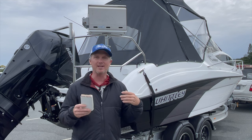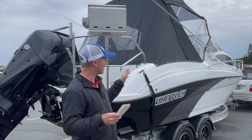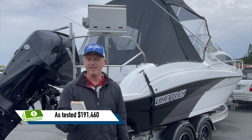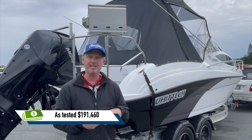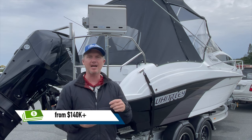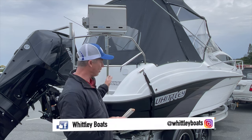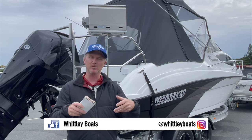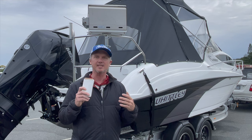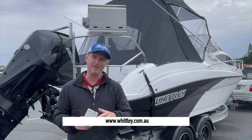What a lot of people want to know is how much do these things cost. It's fully featured and fully set up as tested — you can just take your family out instantly. The list price is $191,460; this one was in the showroom at $182,990. From a little bit over $140,000 you can get a base package with a smaller motor, the down-spec boat and trailer, and build your dream cruiser from there. You can see Whitley's dealerships in the major cities or visit whitley.com.au to find your nearest dealer.